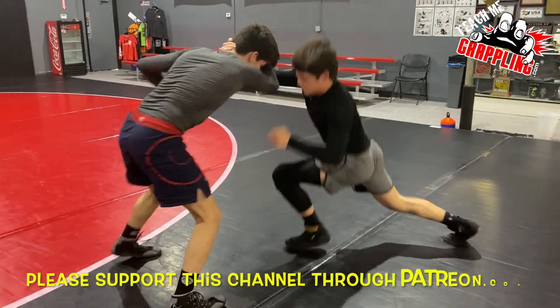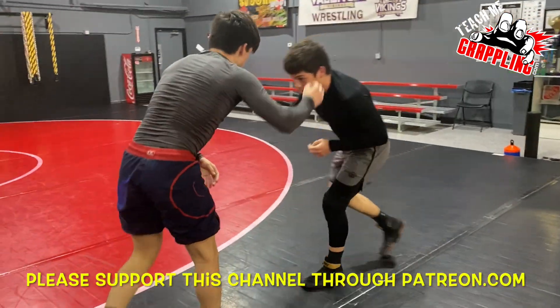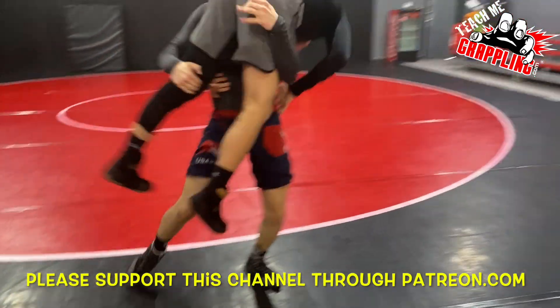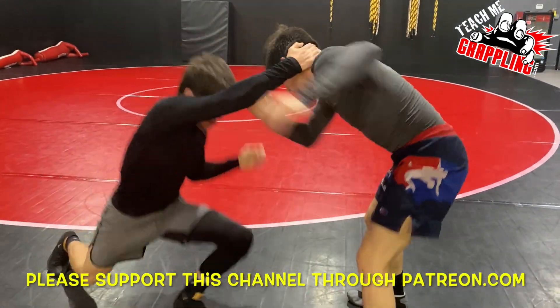What's up guys, Teach Me Grappling here with a new idea for a video — I haven't done one like this before. I'm just going to show you a couple of my wrestlers drilling a technique, a setup for a takedown. Hopefully you guys can learn something from this. It's going to be a really short video, so check it out.